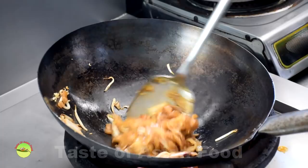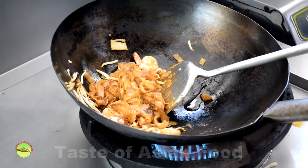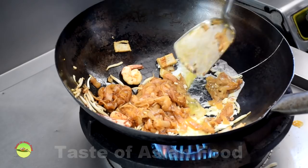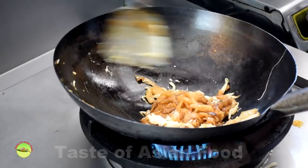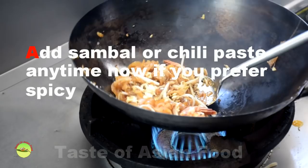Add the fish cake slices — you can add them at any time as they are already pre-cooked. Reduce the heat to low-medium. Crack an egg and spread it into a thin layer with the wok spatula. When the egg becomes half-cooked, lift up the Kway Teow and flip it onto the egg. Stir and flip quickly so that part of the egg sticks onto the noodles. Add the last portion of bean sprouts along with the Chinese chives and have a quick stir-fry over high heat.